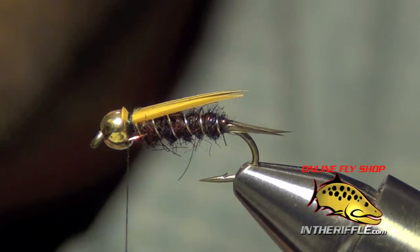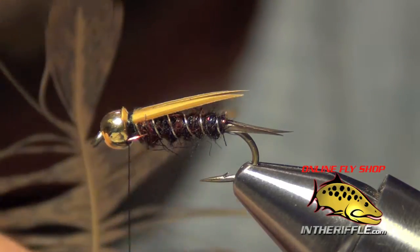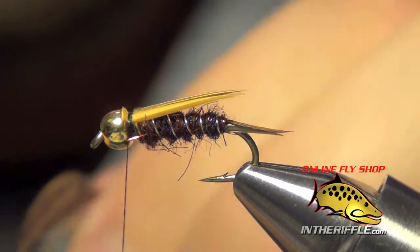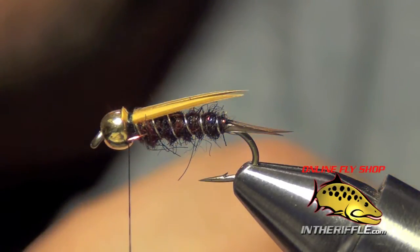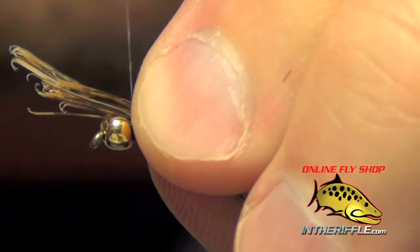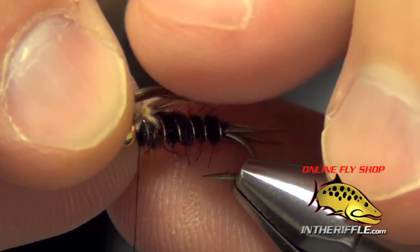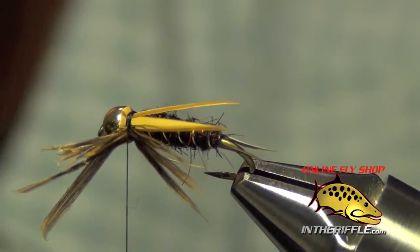Now we're going to add the legs. I'm going to take a hen feather — I'm using India hen in natural — and just pull all the fibers down so I can line up the tips, then yank off a very generous clump, probably about 20 or so of these little fibers. You can even up the tips as much as you can; they don't have to be perfect on this fly. We're going to tie in legs that reach back and almost touch the back end of the fly, tying them in on each side.